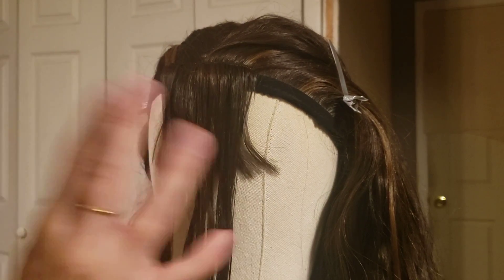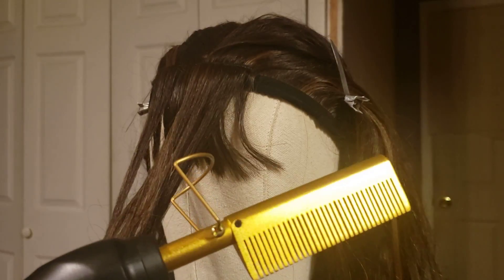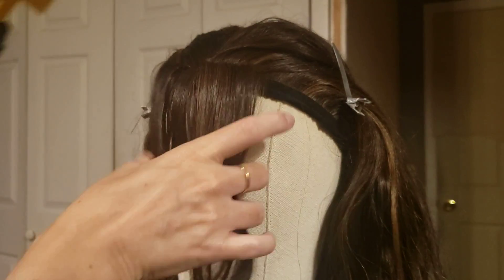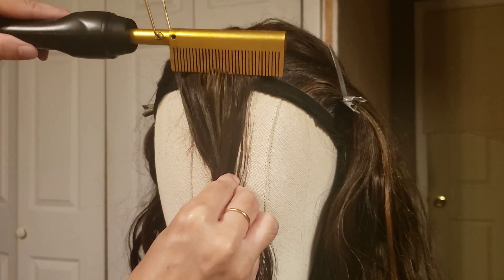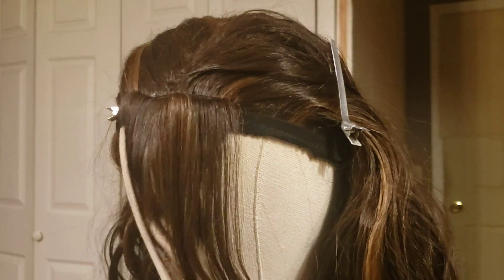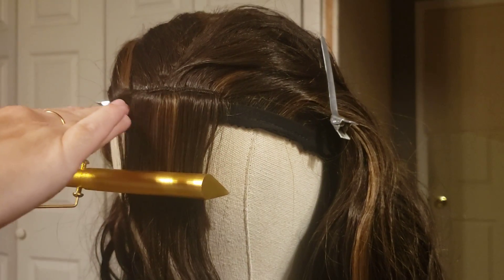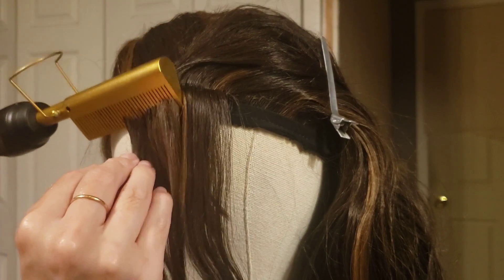I'm using a hot comb to train the fibers to go where I want them to go. That means applying a lot of heat right at the very top, because you're going to take this weft and make it your bangs. You have to redirect the hair where you want it to go, bending it downward.